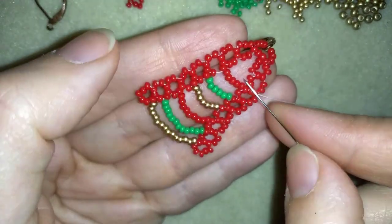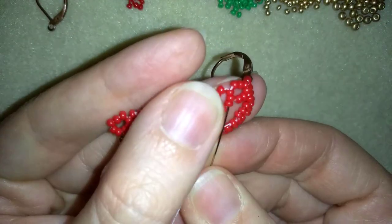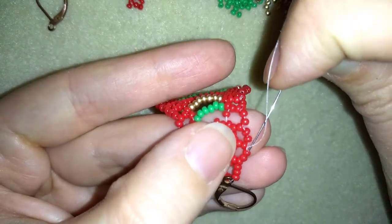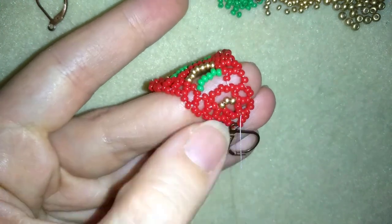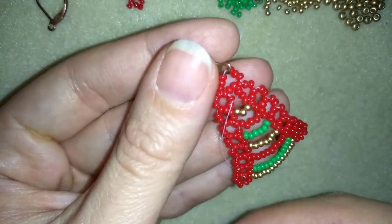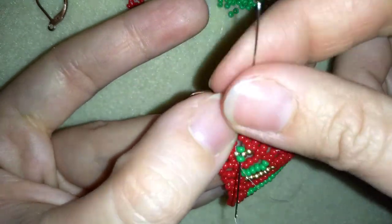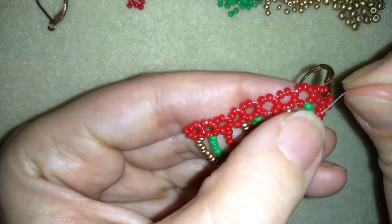Then I will reposition my thread, exit here, and take 3 golden beads. I have 3 goldens and I'm going here in the center, between those 2 beads. Now what I do is go in circle like I did before, exit here. Then take 2 green beads and go here in the center. When I pull and fix, I have this.